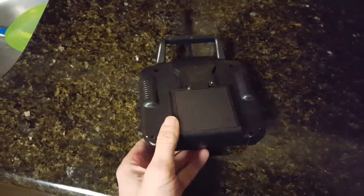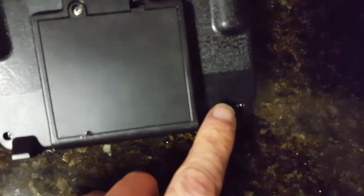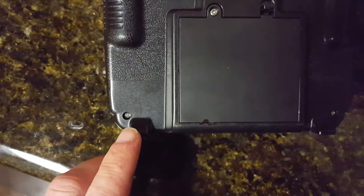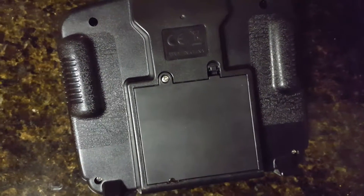All we need to do is modify the controller and extend the antenna. We need to open it up and undo the screws in the corners. Also, there are screws in the battery compartment we need to take out.